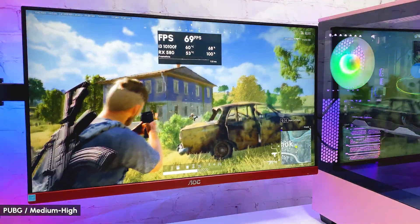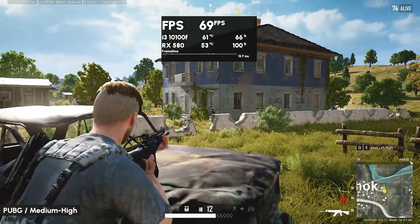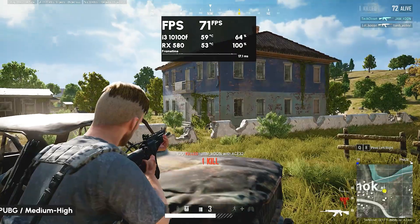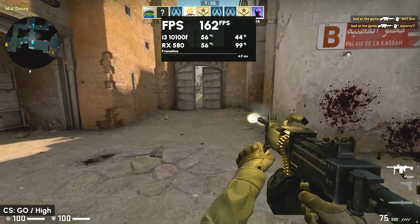In PUBG on a medium-high preset, getting 70-plus FPS most of the time. The frame time is not perfect, but it's more than playable. As you can see, this card can handle any online games, and for $100 it's a bang for the buck.